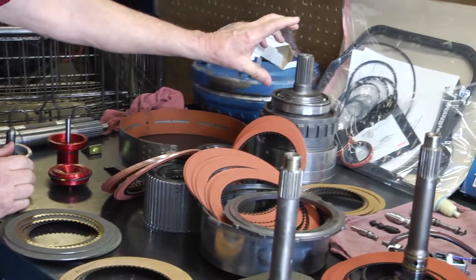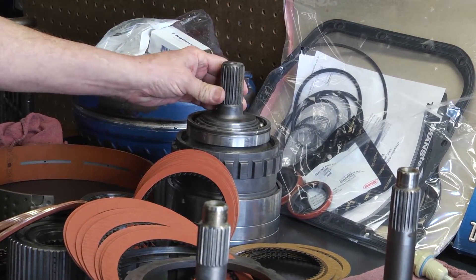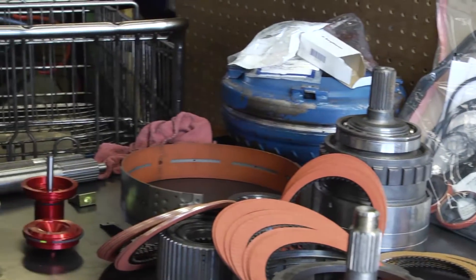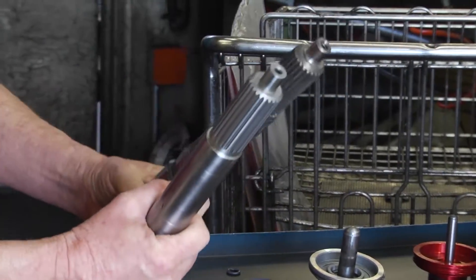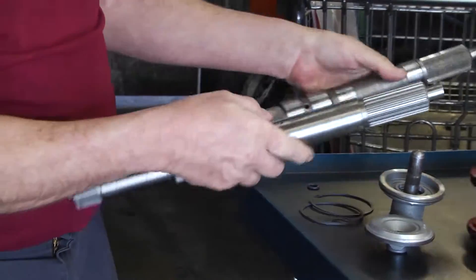There are also differences on your output shafts. Your stock one is just a regular steel that's prone to break under heavy duty use, so we use a billet steel there. The same applies to your intermediate shaft — your stock ones versus the billet steel ones that are a lot heavier and less prone to breaking.